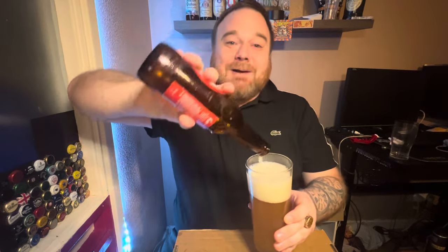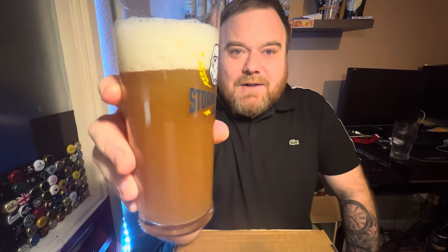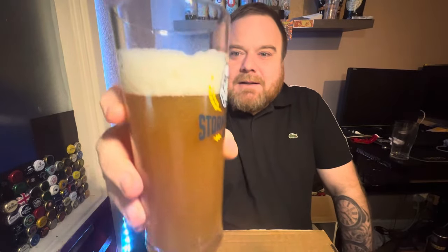I picked this up from a Carday — very posh. I can't remember how much it was because it was a few weeks back and I didn't write it down. It wouldn't have been expensive — I don't really buy particularly expensive beers very often. It's probably around the two quid mark. Beer in the glass — it's an interesting looking colour, kind of a coppery sort of orange.